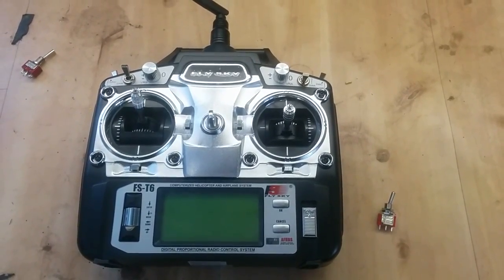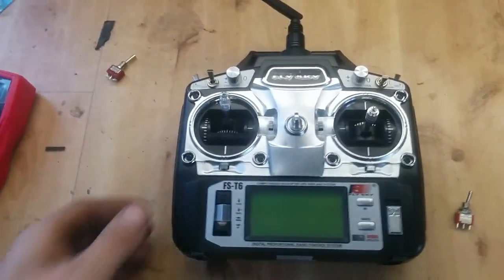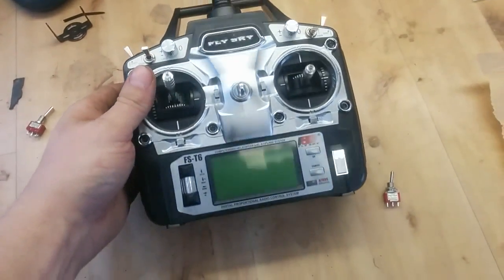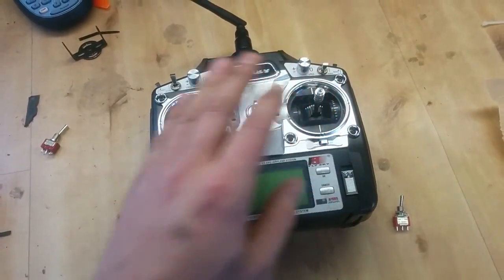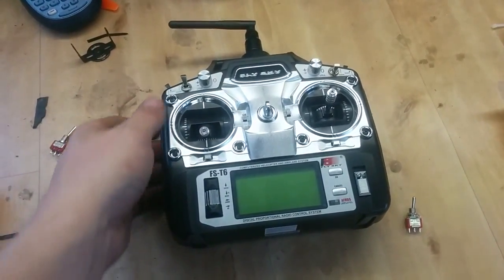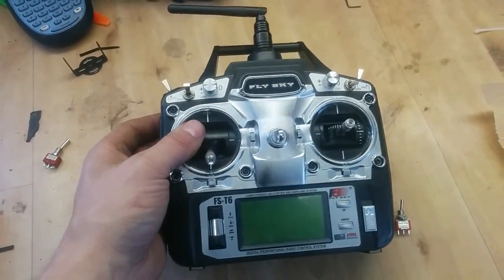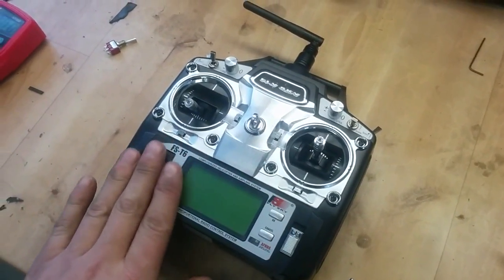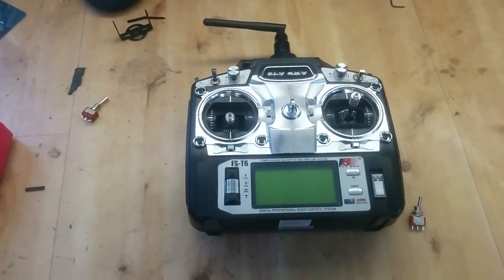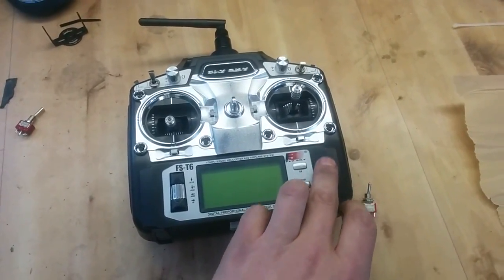Welcome back to another exciting rebuild. This time I'm going to focus on this cheap controller, the Flysky FST6. This is a really cheap controller and you can buy it for around 40 euro from eBay with a receiver. That is nothing — you get a lot of functionality. You get a full blown 6 channel transmitter that works really really well.